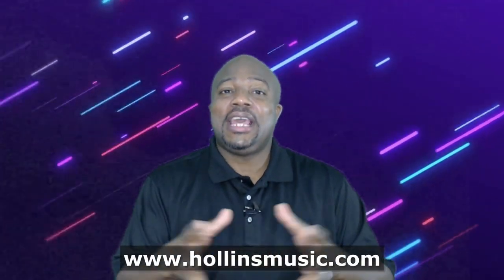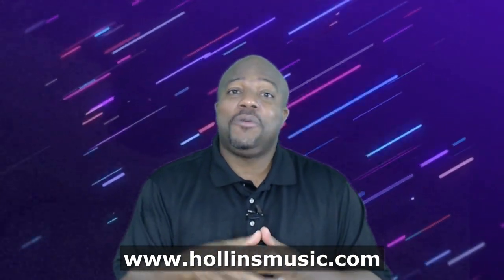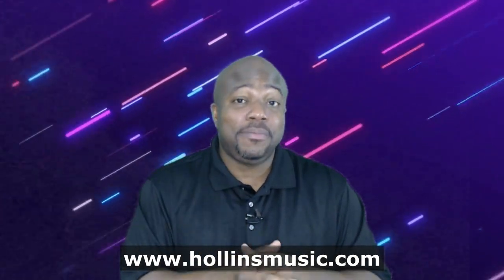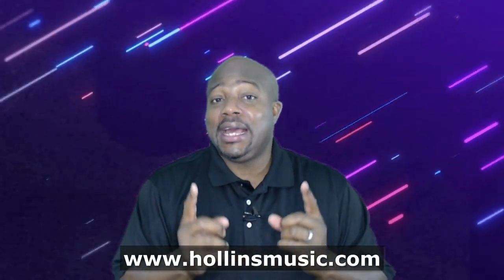Hello my friend, Kenneth Hollins here with hollinsmusic.com. Thank you so much for taking a few minutes and viewing this video. What I have for you today is something that I really believe is going to help you as a gospel musician — in particular, if you are a gospel keyboardist or a gospel piano player.